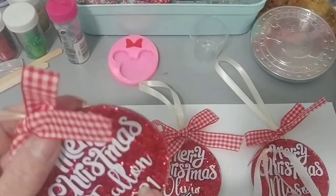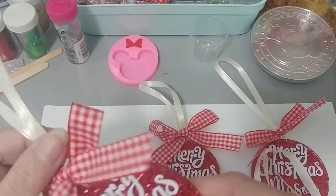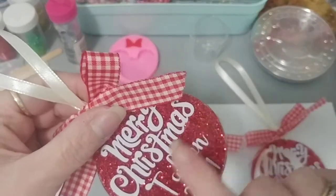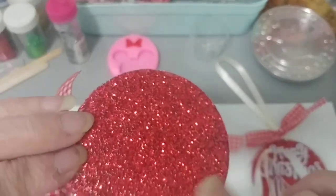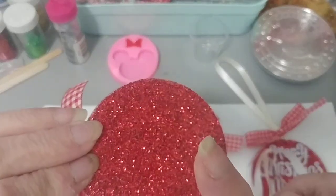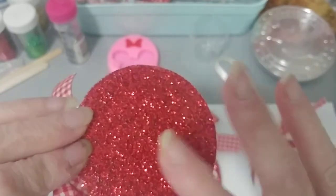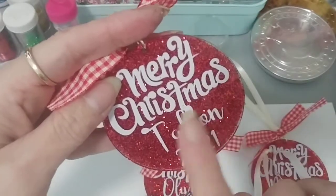I forgot to order the acrylic ornaments off Amazon, so I used these three-inch acrylic keychain ones instead. I saw a video of someone doing this — she just used glitter and Mod Podge. So I applied the glitter on the back, used the Mod Podge — first applied it, threw on the glitter, let it sit for an hour, then did another coat. I did two coats of Mod Podge, and then on the front on my Cricut I found a 'Merry Christmas' design.